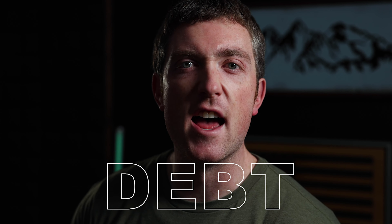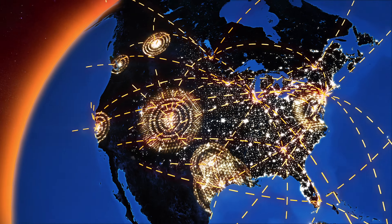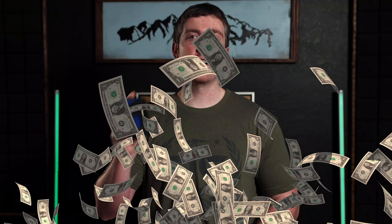Money. Debt. It's what makes the world run, and we all need a nice little wallet to hold that for us.